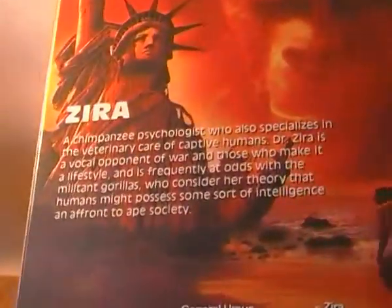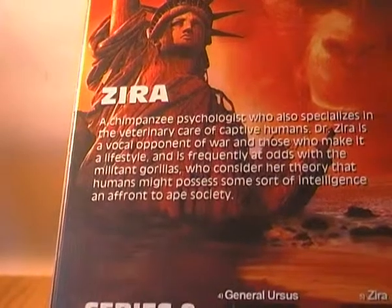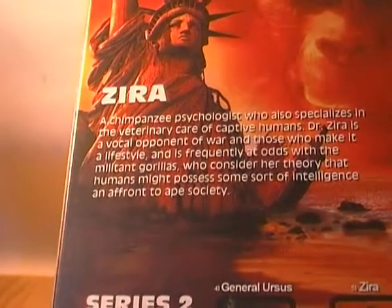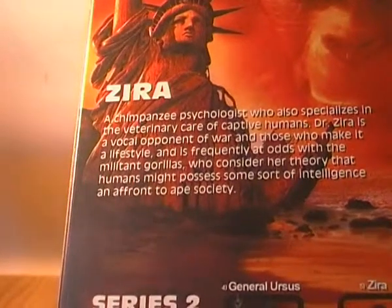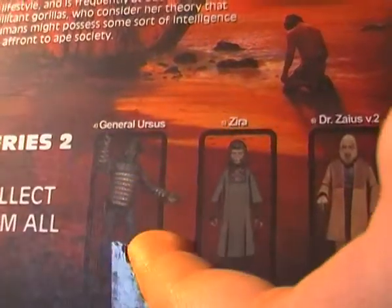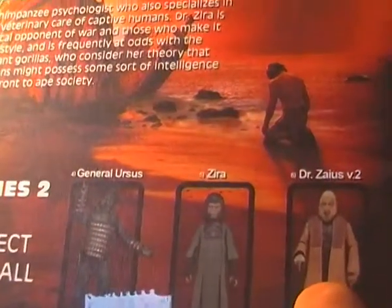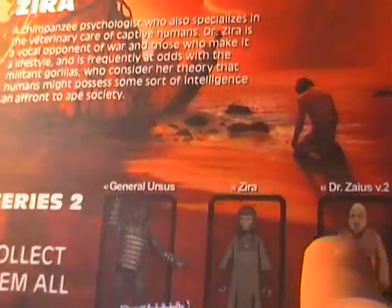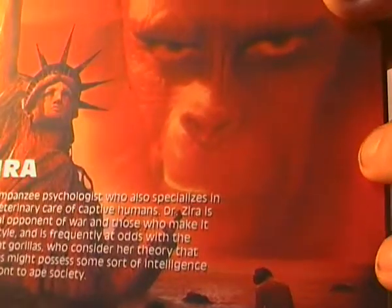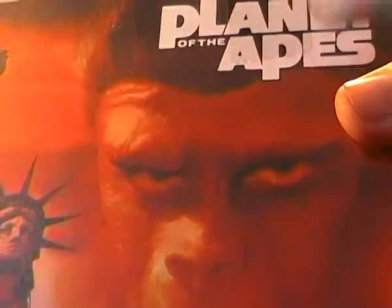On the back, flipping around, you have a brief write-up on Zira. It says: "A chimpanzee psychologist who also specialises in the veterinary care of captive humans. Dr. Zira is a vocal opponent of the war and those who make it a lifestyle, and is frequently at odds with the militant gorillas who consider her theory that humans might possess some sort of intelligence an affront to Ape society." At the bottom you've got the other figures from Series 2: General Ursus, Zira herself, and the second version of Dr. Zaius. And then you've got the Planet of the Apes movie poster logo — the destroyed Statue of Liberty with Taylor, Charlton Heston as Taylor, crouching before it.